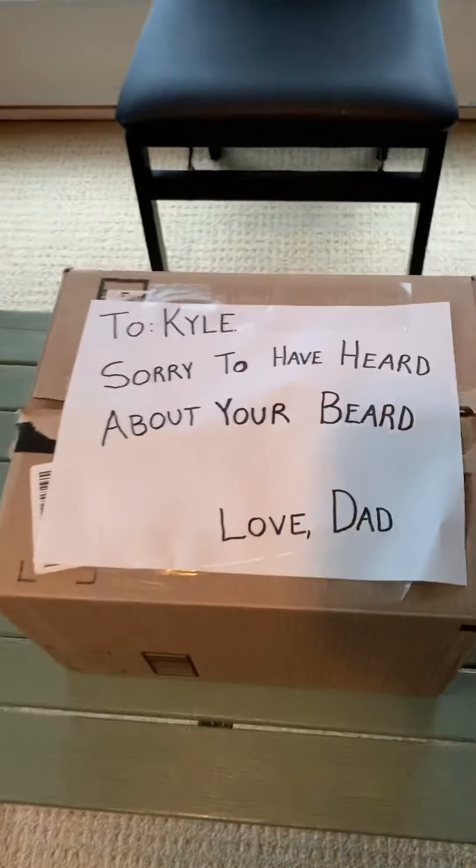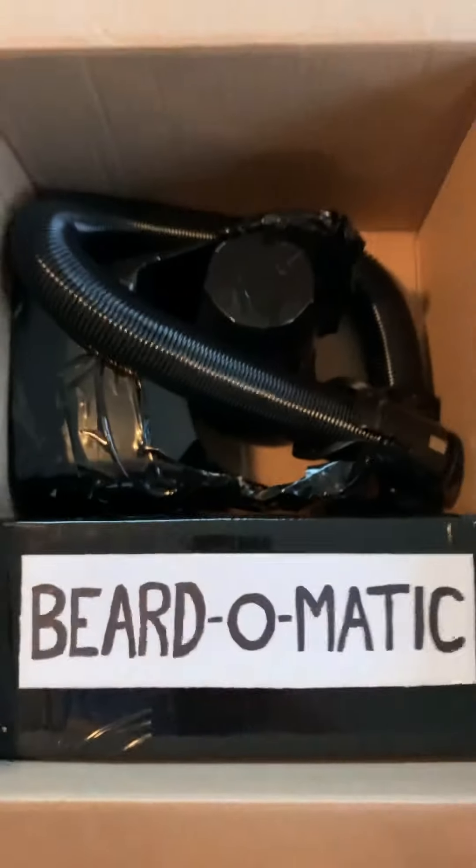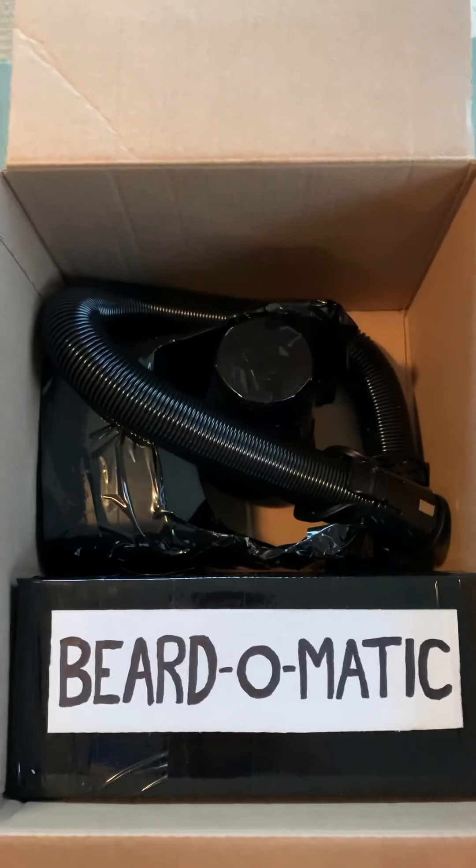Okay, let's open her up and see what's in here. Beard-o-matic. Okay, here we are with our Beard-o-matic all set up. Let's give this thing a shot and see if it works, eh?